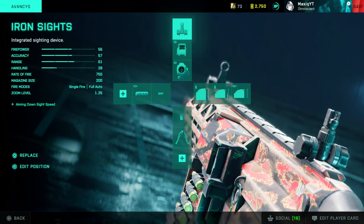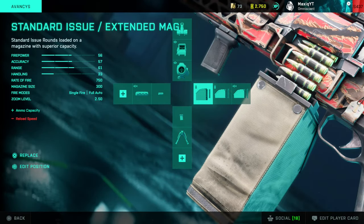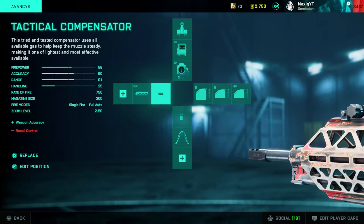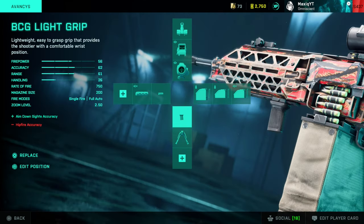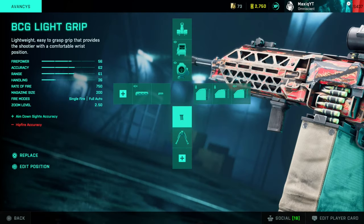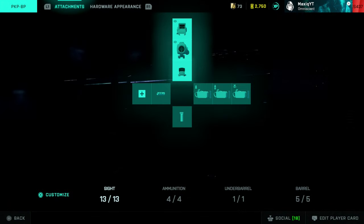The Advances: I mainly use the thermal on this gun and I really like the iron sights — definitely recommend giving them a go. Standard extended as main rounds, backup rounds in case I run out of ammo. BCG light grip, which increases aim-down-sight accuracy but reduces hipfire. And the tactical compensator. Don't use this grip if you don't use higher zooms, but I really like the thermal with this grip — makes it a lot more accurate for range.